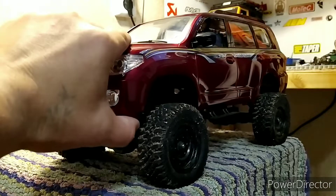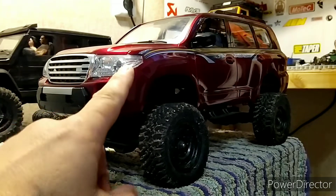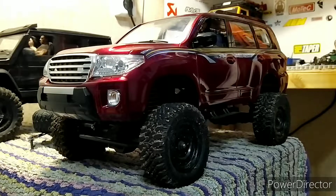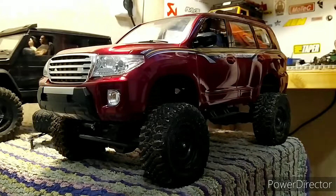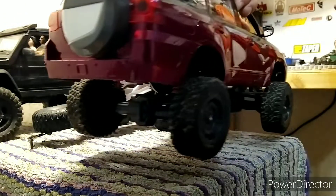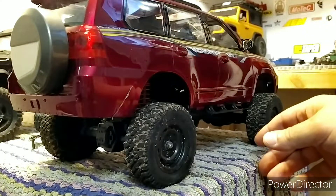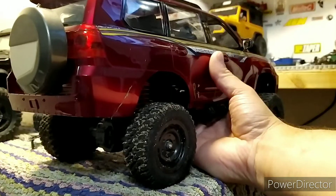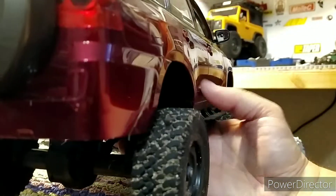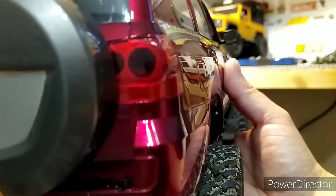Корпус сделан из АБС-пластика, только это не Лексан. Стоит светоподготовка спереди, сзади. Ничего не открывается, салончик копийный. Сзади светоподготовка.